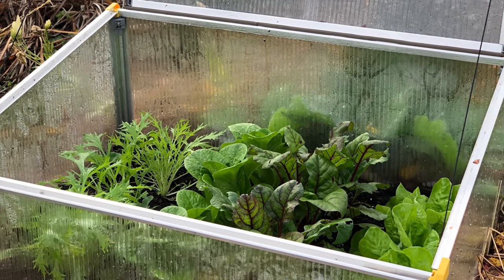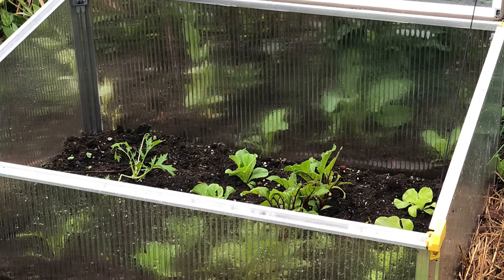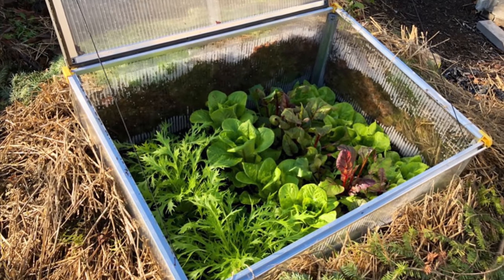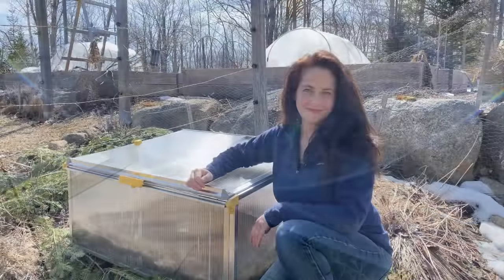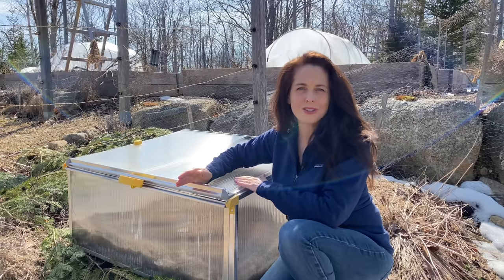A cold frame is just a bottomless box with a clear top that captures solar energy and allows you to grow vegetables earlier in spring as well as later into autumn. In fact, I harvest cold hardy vegetables from my cold frames all winter long in zone 5. A cold frame has two main components: the box and the top, also called a sash.